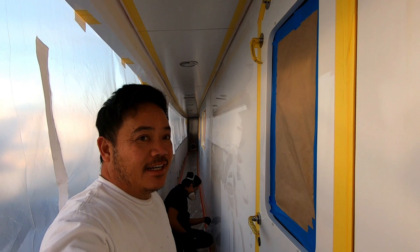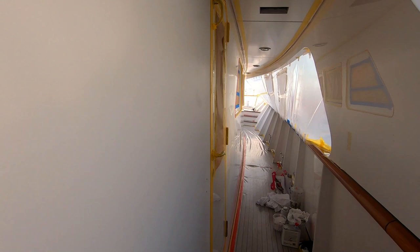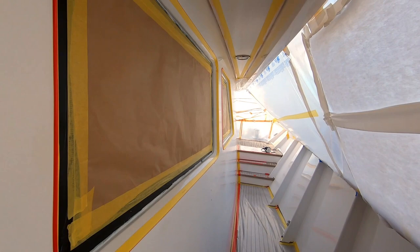All right, this is the day - the big day of painting. See how big this is - we're going to paint all the way from the back there to the front. This is actually the whole side of the bow. Today is a big day, very very big day. That's where the cut is. Let's get it started.